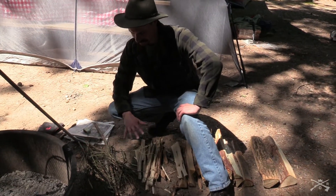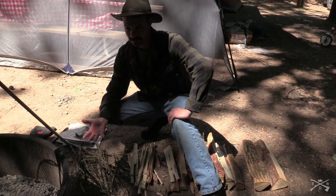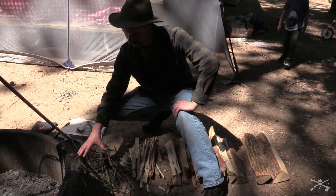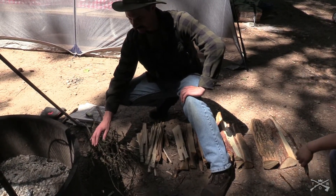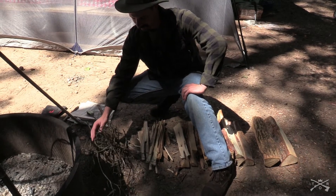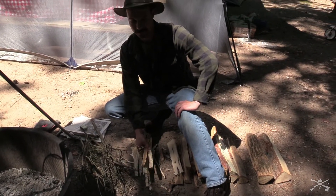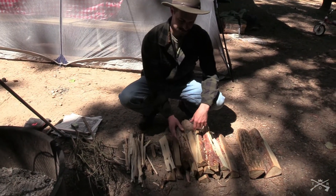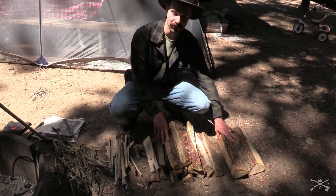You're gonna need some material that's actually gonna create some coals quickly. I like to use dead pine branch type material as well as just shavings off of my firewood. And then I also got some medium sized logs here and two big logs.